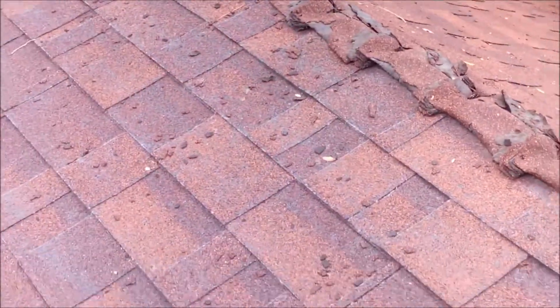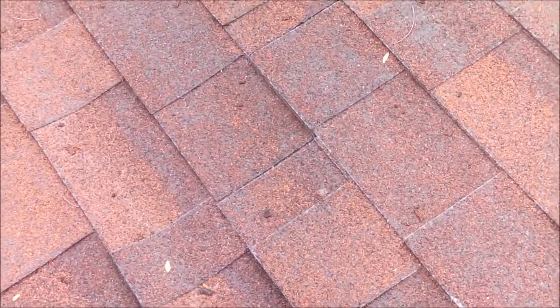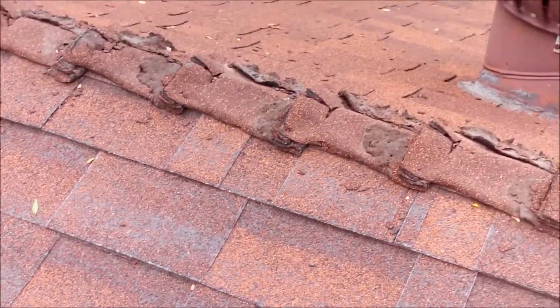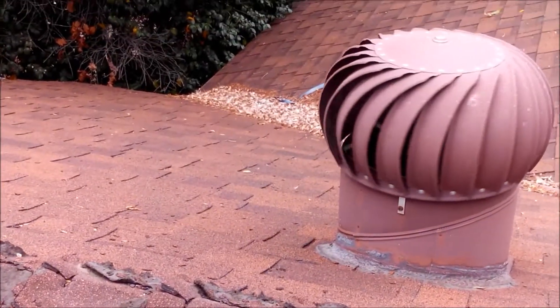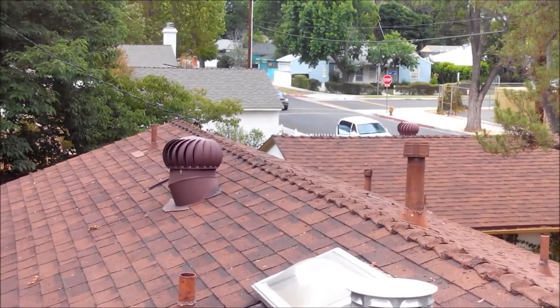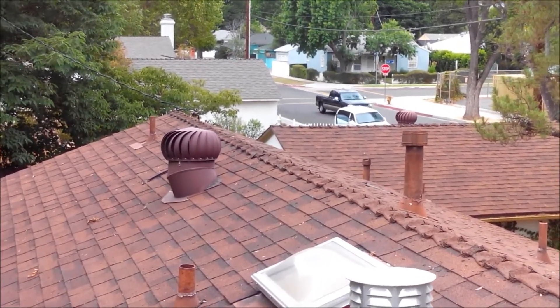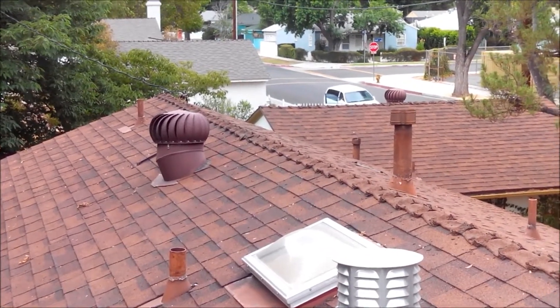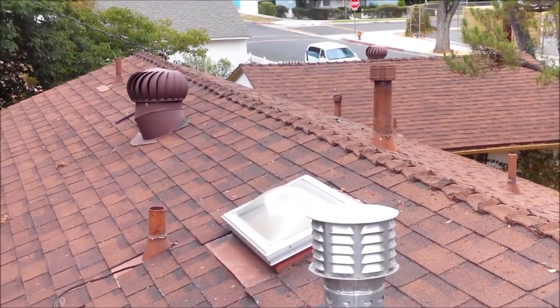There are some high areas here in the roof — I'll go down in the attic and see what's going on there. All in all, this is Greg Noyes of Pacific West Home Inspections. I can be reached at 818-362-5578 or on the web at www.ehomeinspector.com.